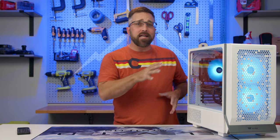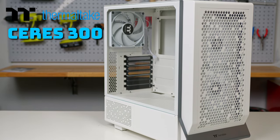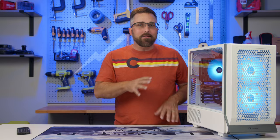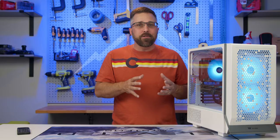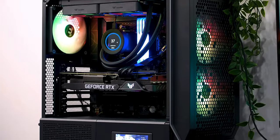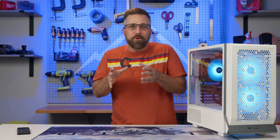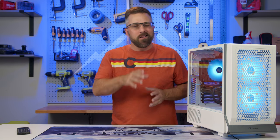Hey guys, CJ here. Thermaltake just dropped their latest creation, the Series 300 mid-tower PC case, which I just bought on Amazon for $99 US. It's kind of like the little brother to the Series 500, trading off a bit of size and some features for a sleeker form factor, and I've got to say, this case can pretty much accommodate any system build you have in mind. However, it's particularly optimized for a super niche build that only a handful of you might ever consider crafting. Let's check it out.